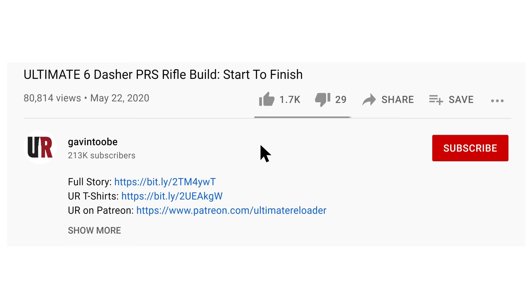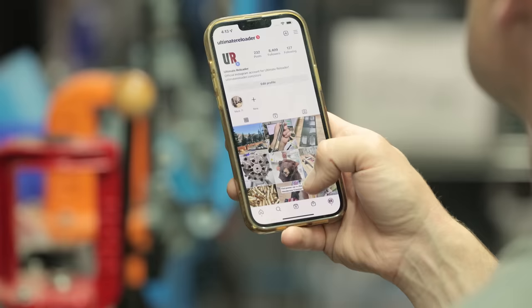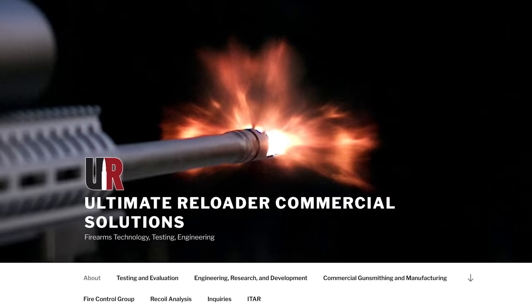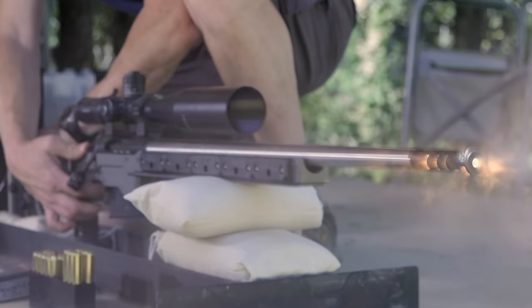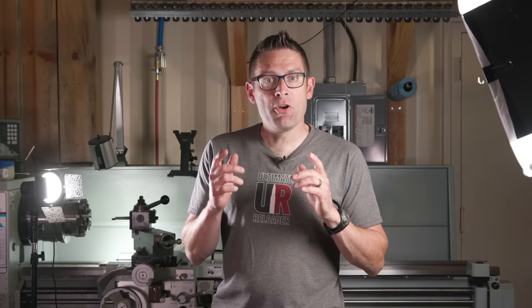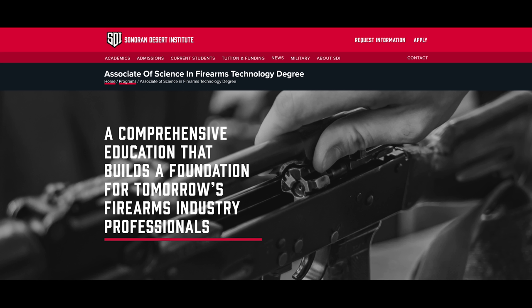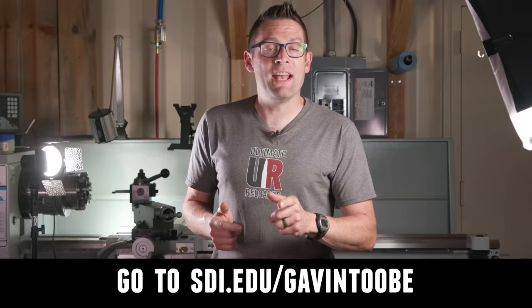Thank you for joining us — thanks for the great preparation on all this data and stuff. That concludes this video. I hope you enjoyed it — don't forget to like and subscribe. We're on Facebook, YouTube, Rumble, and Instagram. Ultimate Reloader also has a commercial solutions division serving law enforcement, the military, and the gun industry, including recoil testing, trigger profiling, and more. For custom rifles or gunsmithing services, go to rifles.ultimatereloader.com. If you're interested in becoming a professional gunsmith, check out the Sonoran Desert Institute at sdi.edu.